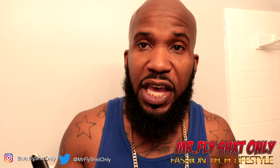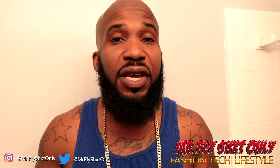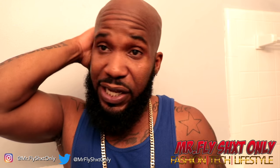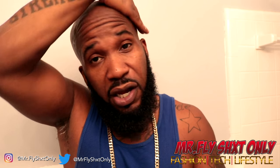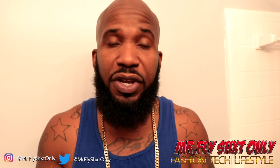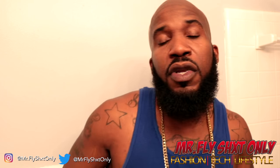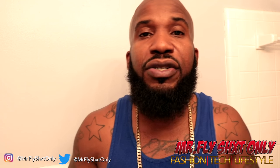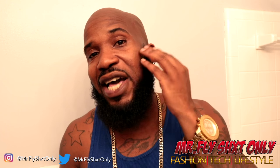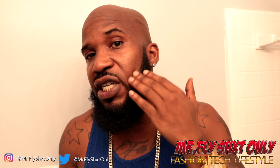I actually shave my head with the Dollar Shave razors - I love those, I'm able to shave my head real fast. But as far as my face, I want my face to have a line on it, so that's why I use a straight razor. A lot of people put shaving cream on their face to line their beards, but I personally don't do that because I want something where I can still see where the line is - shaving cream is all white and you won't be able to see exactly where you need to be.